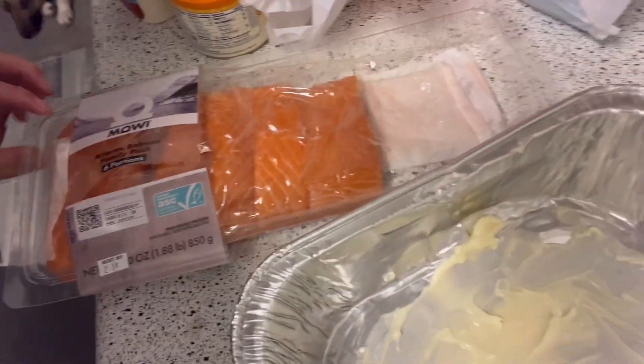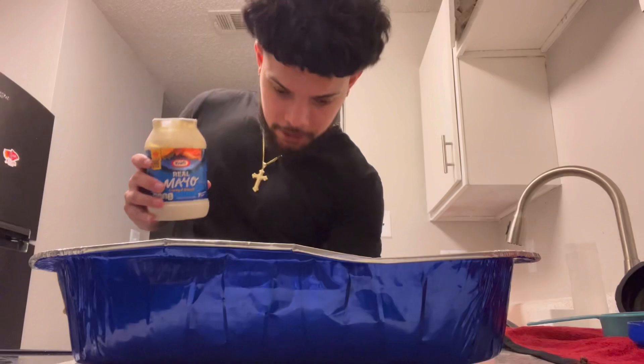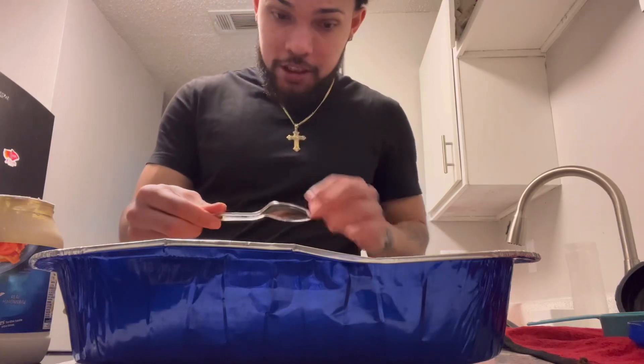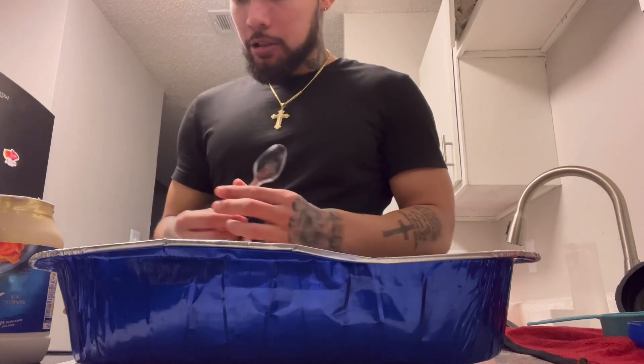Next thing you want to do, grab your salmon and open it up. I'm gonna show y'all how I lay it out. So we got the salmon laid out — you're gonna lay it down with the skin-side down. Then you're gonna grab some mayonnaise and a spoon and spread some mayonnaise on top of the salmon, so you can add the seasoning on top of it.